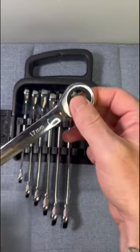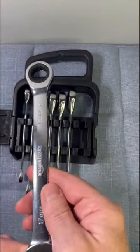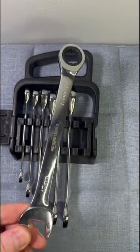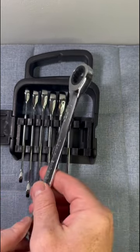The wrenches are made from a high-quality chrome steel, which ensures durability and longevity. Additionally, they are designed with a ratcheting mechanism that allows for quick and easy tightening and loosening with bolts and nuts, making it ideal for both professional mechanics and DIY enthusiasts.